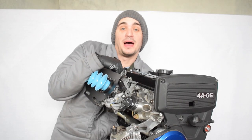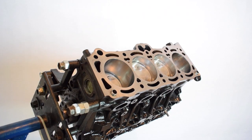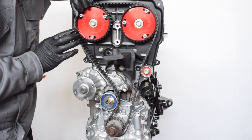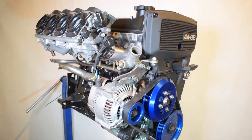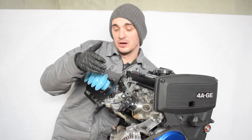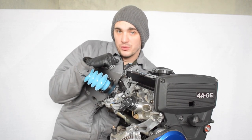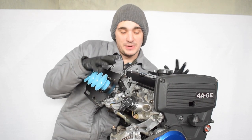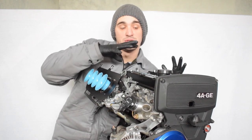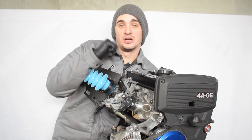Hey there guys and gals and welcome back to the D4A channel. After I published my bike carb converted 4EG engine rebuild video, I got a lot of questions asking about different things — stuff like which bike the carbs are from, what kind of carbs I have, and so on. So today I decided to make a quick little video where I'm going to cover all the details and specs of the engine and hopefully answer a lot of those questions.